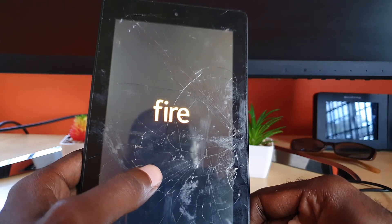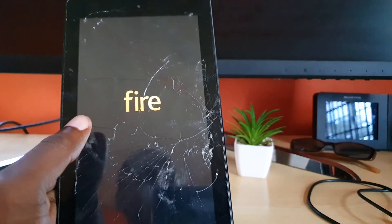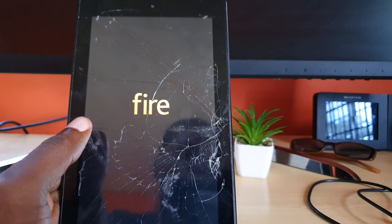That's how you fix the moisture error on your device. If you have any questions pertaining to this, you can ask them below. You can also apply these tips on other tablets as well. Thank you so much for watching, and I'll see you next time. Bye!